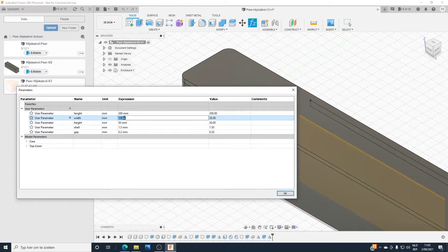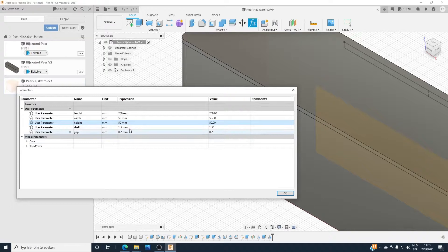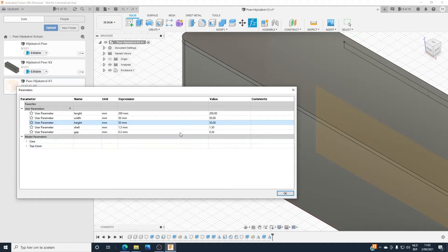The length will be 200, and the width will be 50. And the height will be 50 as well. The shell is the thickness of the case — it will be 1.5 mm. And the gap, that's the spacing between the notches, so that they snap into each other. You will see that when you follow the tutorial I will add in the description.